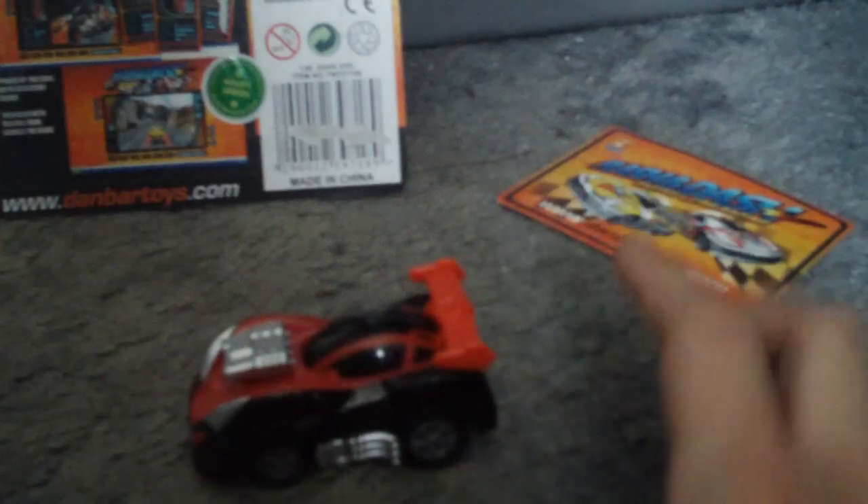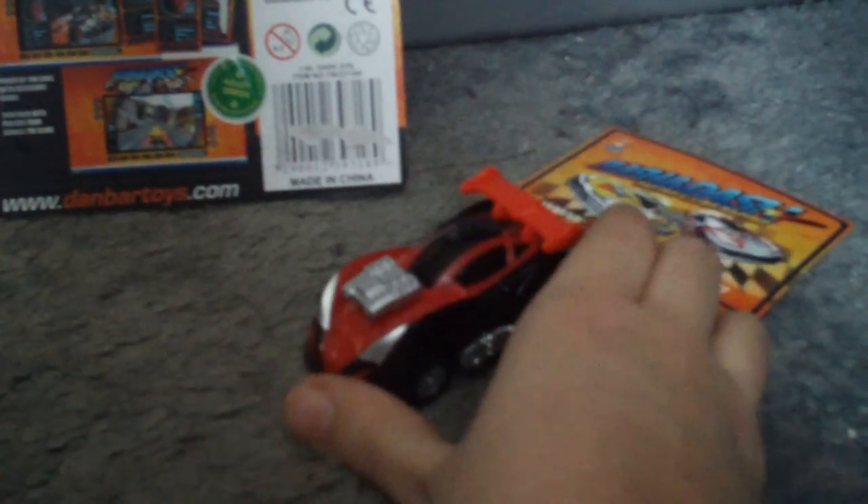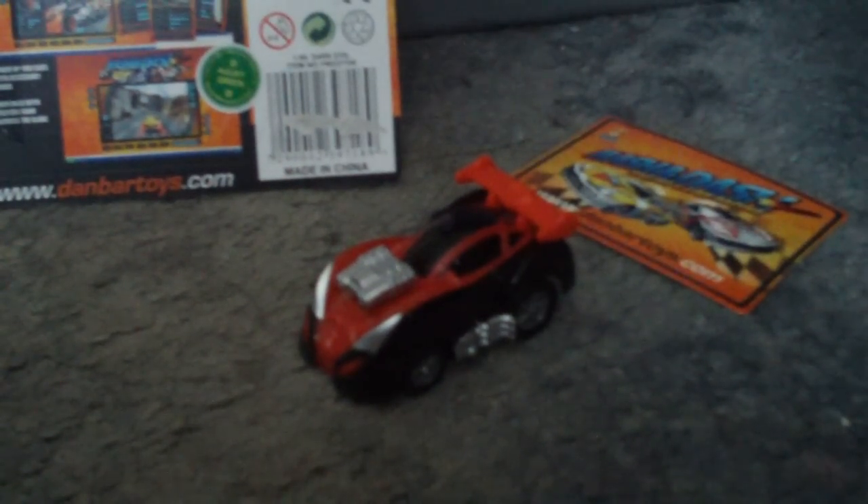I recommend it. I recommend the bigger scale a lot more, but if you like Flash and Dash I definitely recommend getting these smaller cars — it's a nice little addition. Hope you enjoyed this review. Thanks for watching and please subscribe.